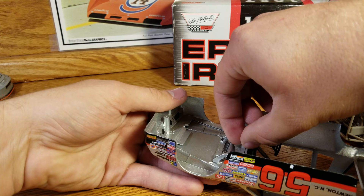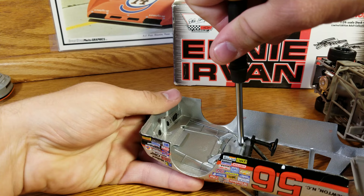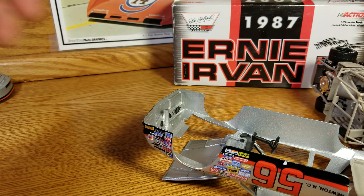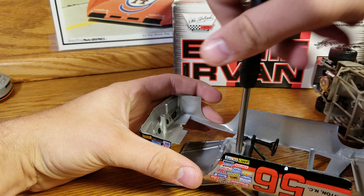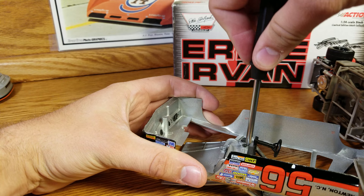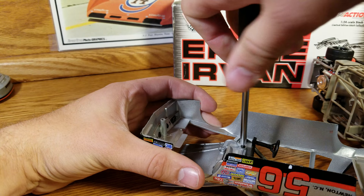I'll grab screw number one and put that back in the hole. So that's all I had to do — just a couple dabs of superglue. This is a 1987 Monte Carlo. I'll put the other screw back in and put the thing back together. I'm running low on time — I can only record 10 minutes at a time, the most obnoxious feature about this phone. But as for now, that's how you put it back together. Like, comment, subscribe — we'll see you guys in the next video.